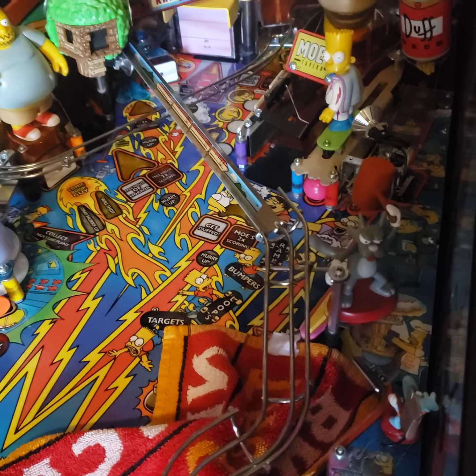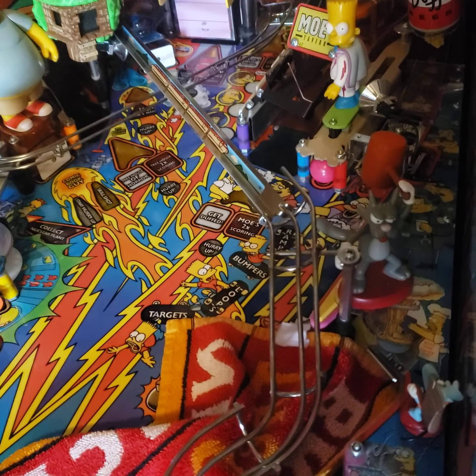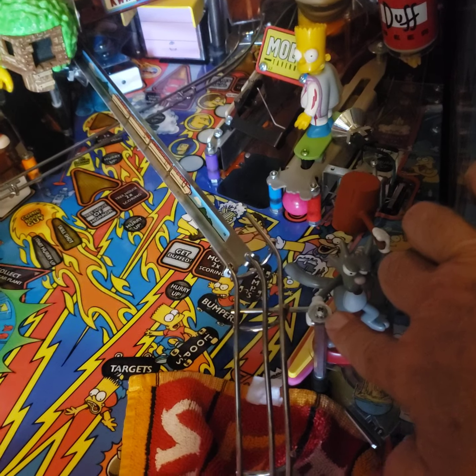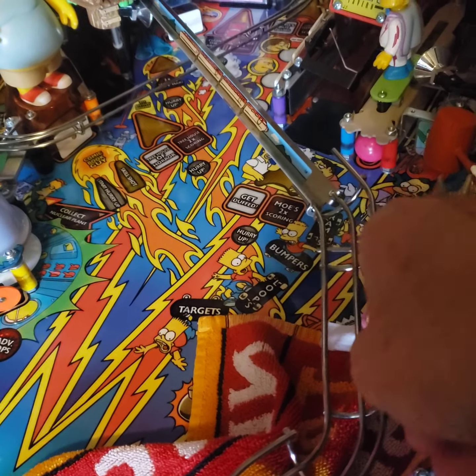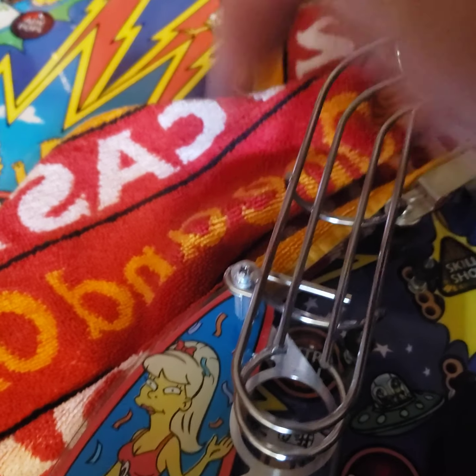I'm going to show you how to install the monorail mod. Very easy. First thing we're going to do is take off this screw right here by Scratchy on that post holding this wire form, and there's one more screw right here at the sling.